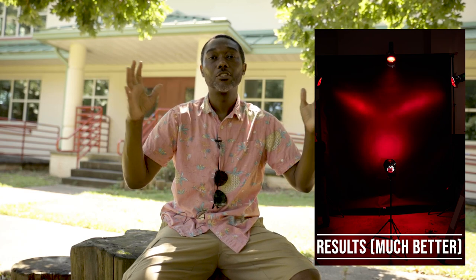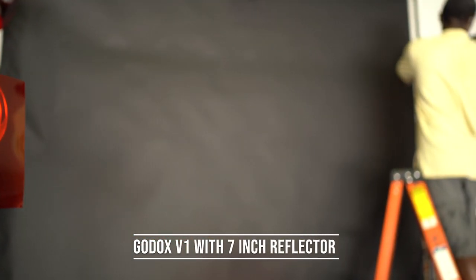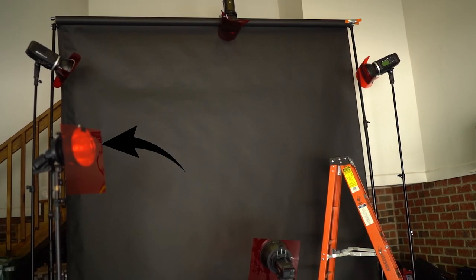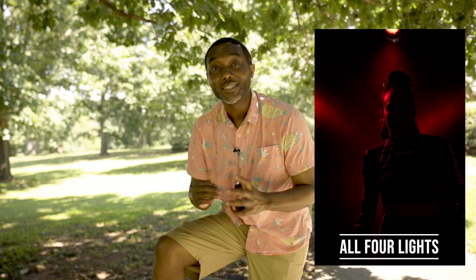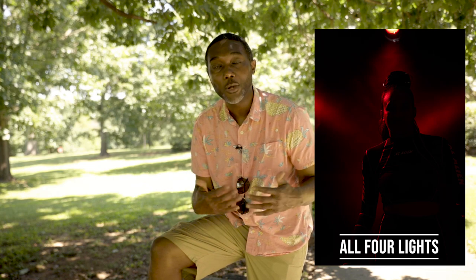Now let's talk about the lights hitting the subject. Directly behind the subject I had a Godox FV150 — I'll put the model number on screen if I got it wrong — in a seven-inch reflector with a red gel. The purpose of that light was to simulate as if the three background lights were bouncing back onto the subject, even though they were not. It was supposed to give the effect that the light was bouncing off of or coming from the subject.